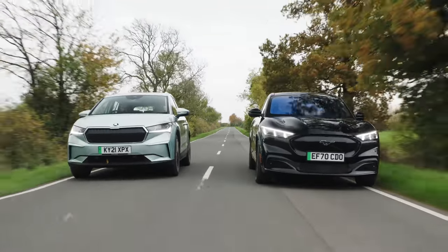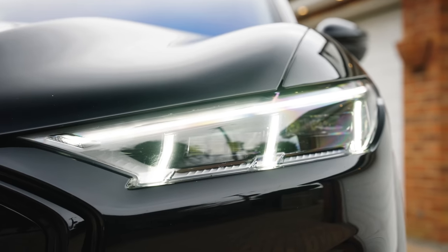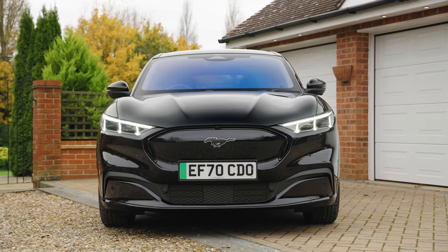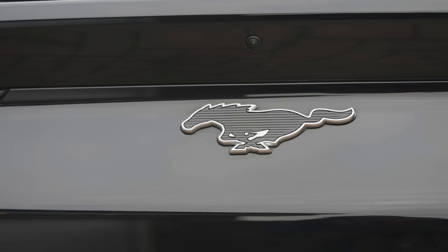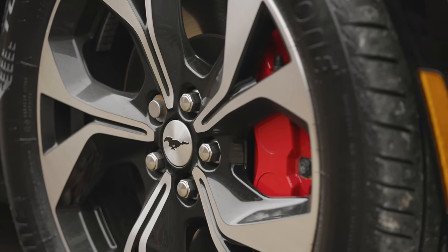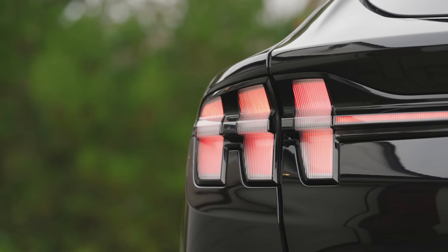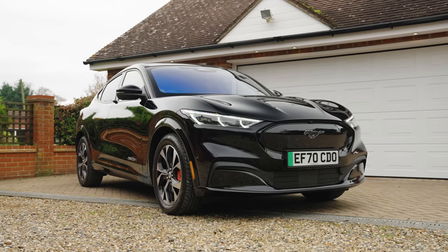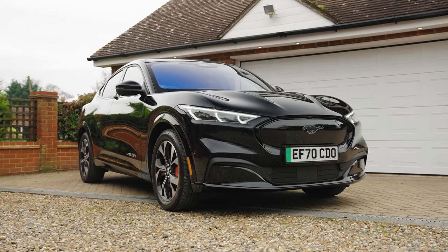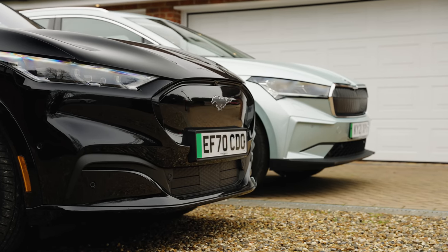Obviously looks are important, so let's start by analysing the designs. The Mach-E is clearly trying to be the more stylish of the two — well, it's trying to be something. A real Mustang for a start. So there are some familiar pony car design elements including the badges — no Ford badges here, incidentally — the headlights and the rear lights. I'm not a huge fan of the moustache element on the front grille, but it's lower and sleeker than the Enyaq, which might count for something in some people's eyes.